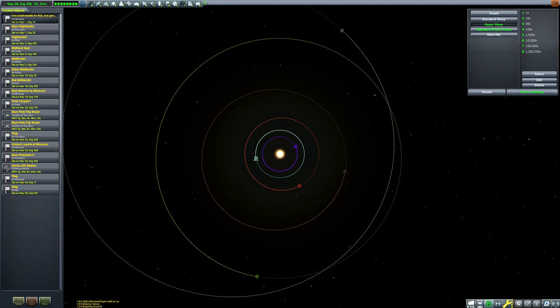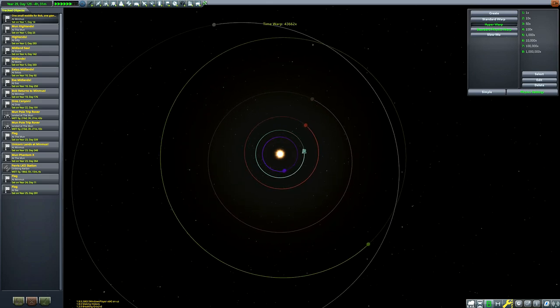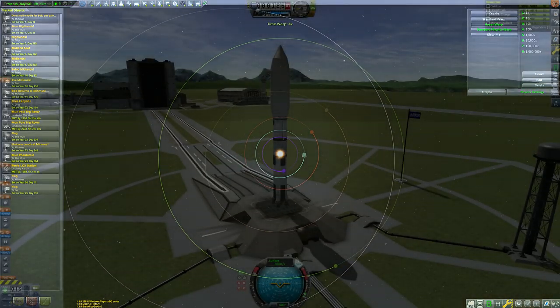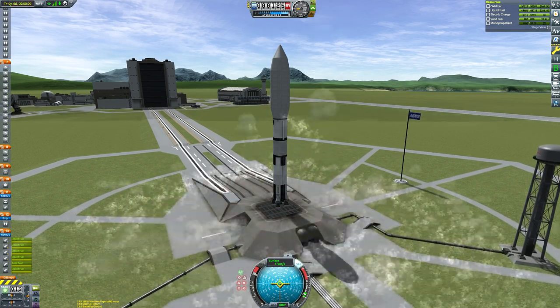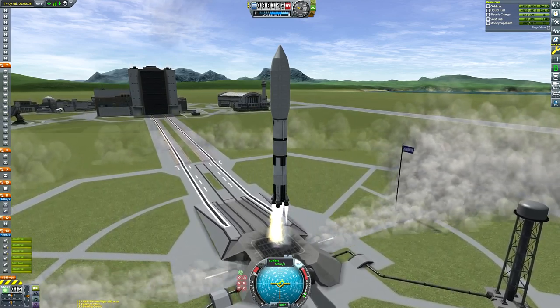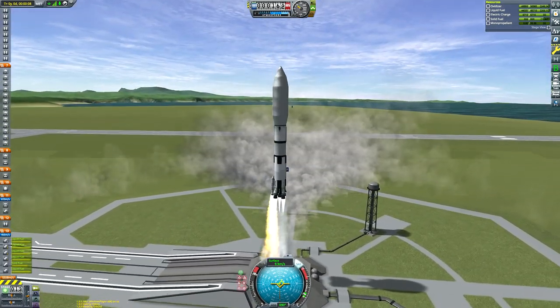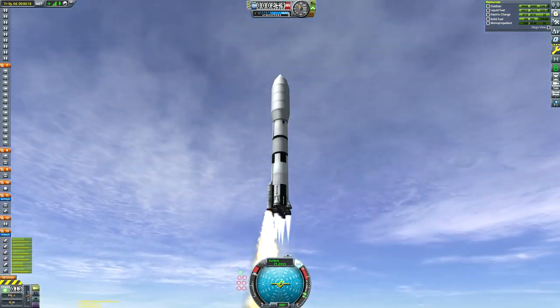Here we can see the tracking station waiting for an Eve transfer window, which is when Eve is about 55 degrees behind Kerbin. You draw a line from Kerbin to the Sun and to Eve — the angle formed at the Sun should be about 55 degrees. In this case I just eyeballed it, but you're welcome to use a proper tool like Transfer Window Planner or Kerbal Alarm Clock if you want to be really accurate. I find eyeballing often works just as well.